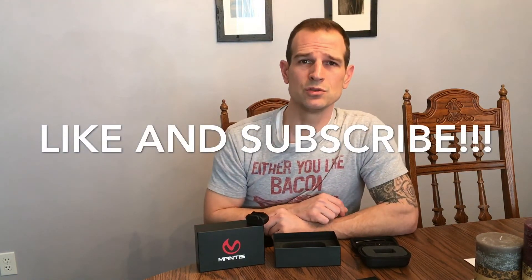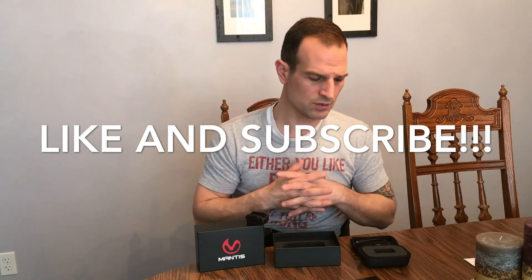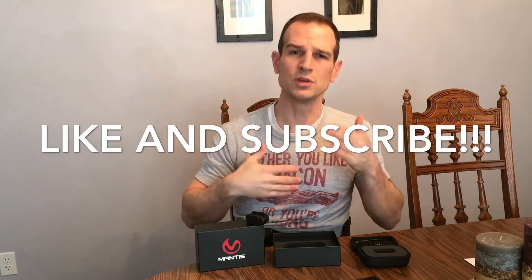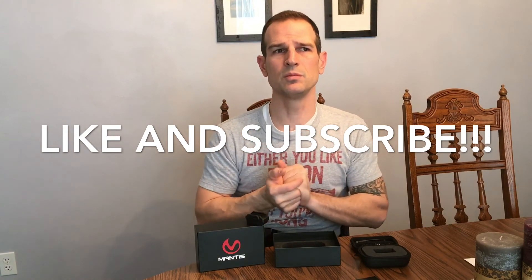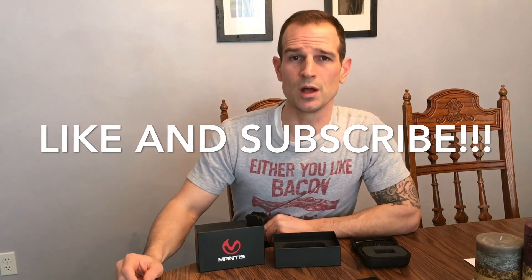As of February 2018, I'm recommending the Mantis X as your next firearm training tool. Like and subscribe — it'll help combat the YouTube policy against firearm channels and help keep the reviews and other content I post coming. I really appreciate you guys for watching — thanks.